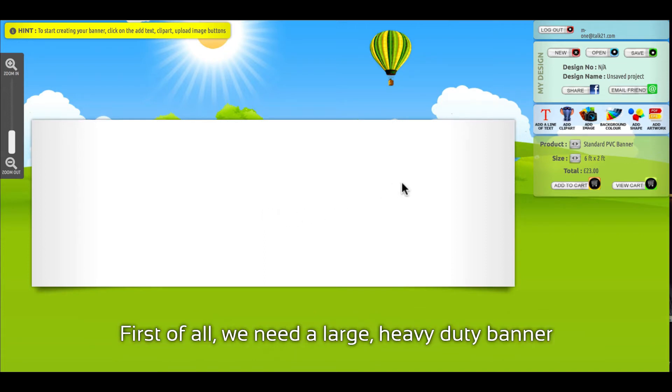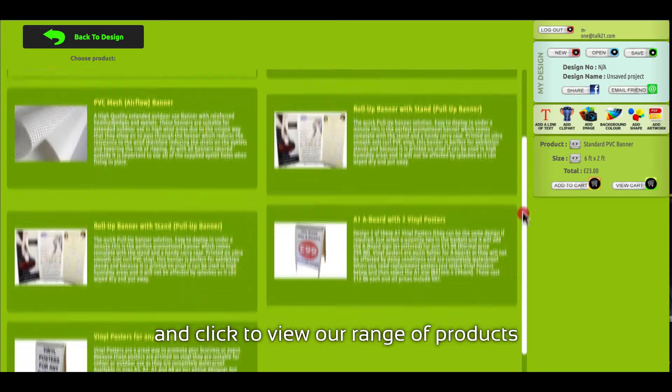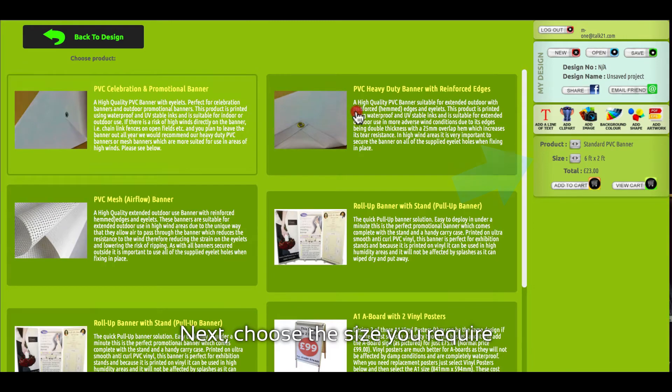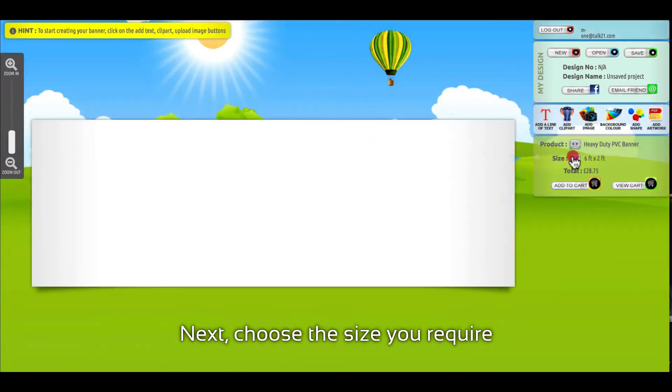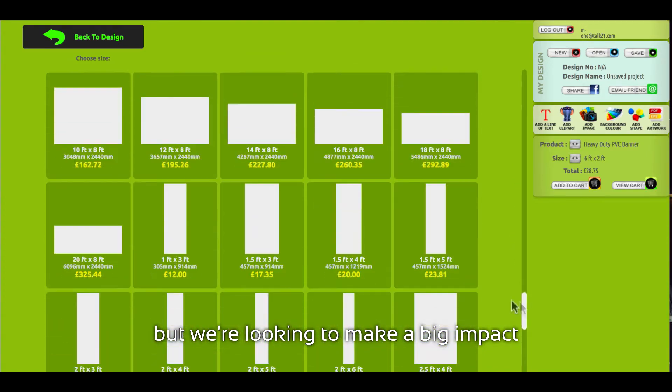First of all, we need a large, heavy-duty banner. So head over to the panel on the right and click to view our range of products. Next, choose the size you require. Six foot by two foot is our most popular, but we're looking to make a big impact. Twenty foot by eight foot should do the trick.